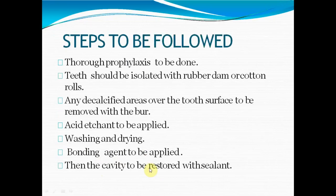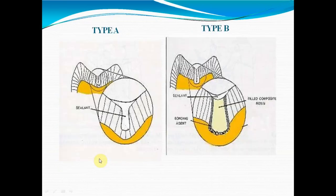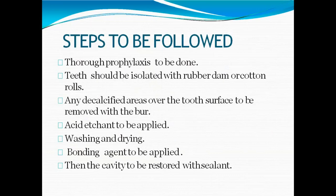The steps involved in PRR are: first, prophylaxis; then the tooth should be isolated with rubber dam or cotton rolls; any decalcified areas are removed with a bur; acid etching is done; then washing and drying; bonding agent is applied; and finally the cavity is restored with sealant or filled material. These basic steps apply for any PRR, involving acid etching, bonding agent, and curing light. Type A, B, and C differ in the cavity preparation approach.